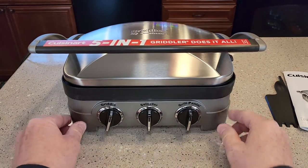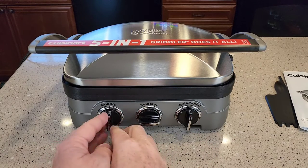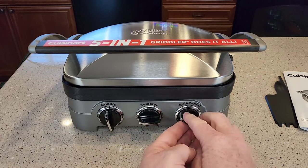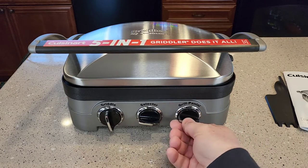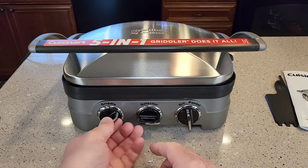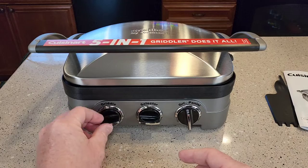So we've got three controls, but the middle one is a selector. You're either going to select the griddle, which is going to use this thermostat, or you're going to switch it over to the grill and panini. Then you're going to use this thermostat to control the temperature. You can go warm, low, medium, high, and sear. And when you're in griddle mode, you've got 200, 250, 300, 350, 400, and 425 degrees.